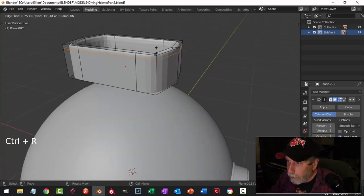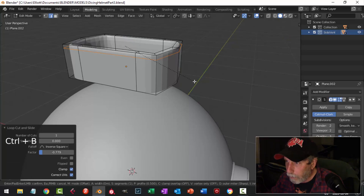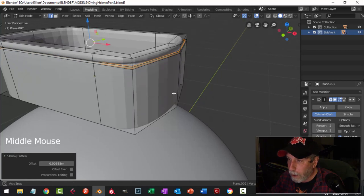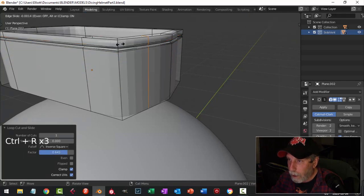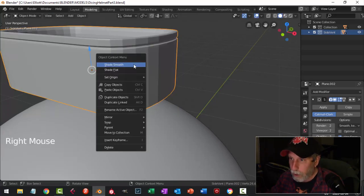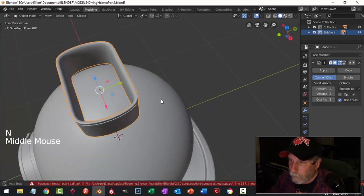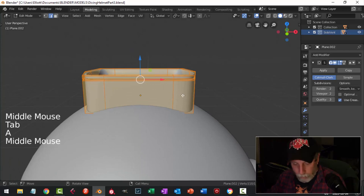I'm going to bring an edge loop up here to make an indentation so it looks like two parts. I'll Ctrl-B bevel just a little bit, then E and Alt-S to cut that in, and bring another edge loop to tighten that down. Let's smooth that — okay, I'm starting to get what I want. Let's scale this in the Z.